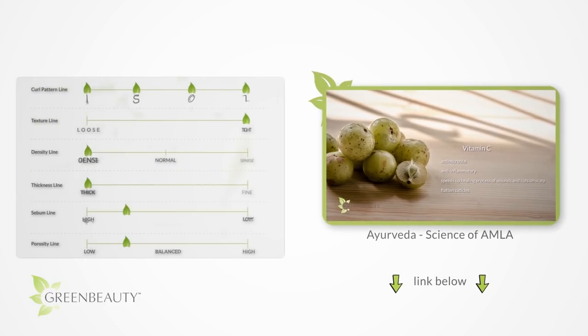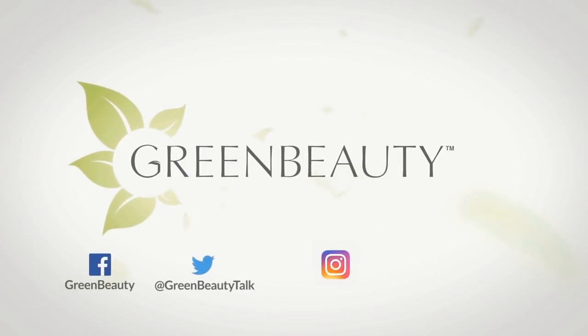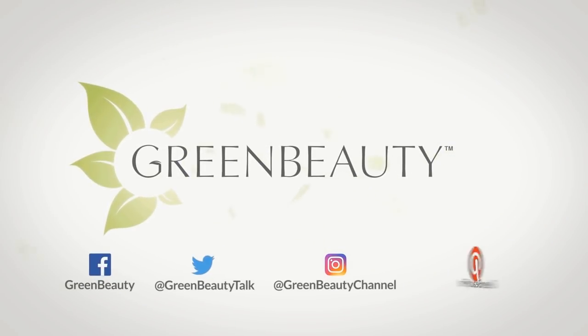I'm curious — let me know below what your complete hair type is, and if you've used shikaikai before, share your recipe below and how it makes your hair feel afterwards. I hope you learned something new. As always, thanks for watching — see you in the next video.